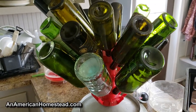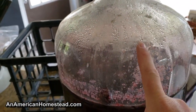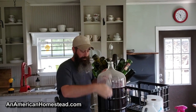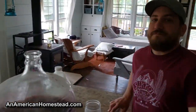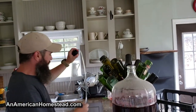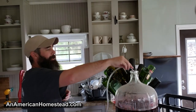Okay, so we've got the bottle tree all filled up and we're going to go ahead and crack open this carboy and do a taste test to see how it turned out. First is the smell test. Smells good. You want to smell it real quick? Oh yeah, smells real good. All right. If it tastes as good as it smells, we're going to be in good shape.